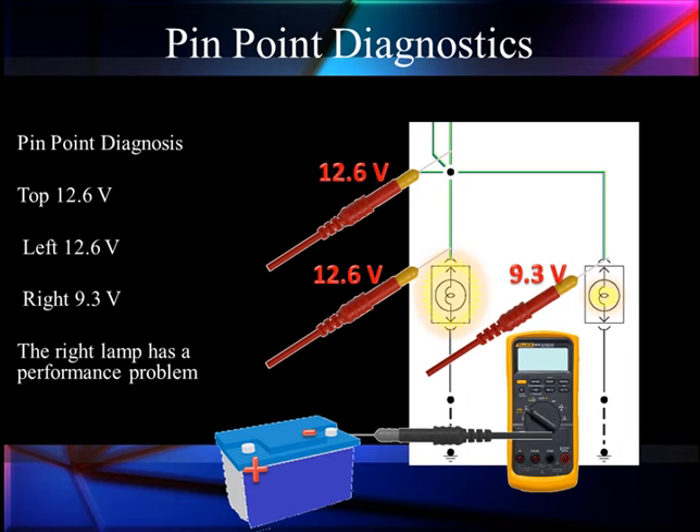Let's talk about pinpointing a problem. We've got our two blinking lamps here. At the top we've got 12.6 volts. On the left, we've got 12.6 volts. On the right, we've got 9.3 volts. The lamp is dimmer — the voltage is low. A performance problem on the right lamp.